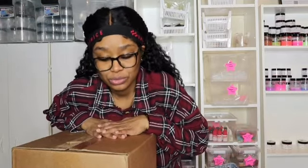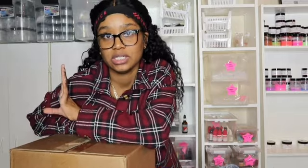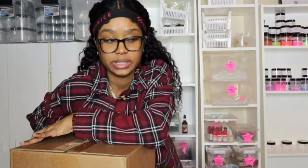Hey guys, so today we have a huge box to unbox, and then we also have a small box to unbox. I'm going to prep everything because we have some formulas we have to do, and I have to make some Christmas boxes for a couple of board of directors.